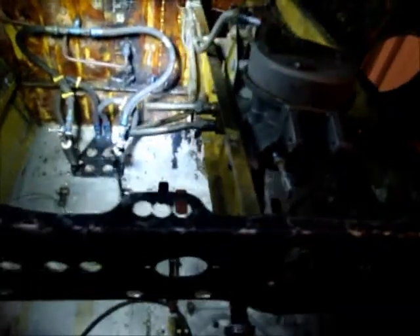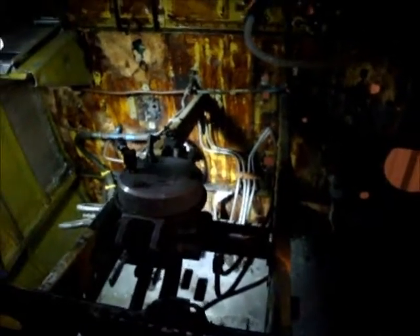So hopefully this will be enough for me to hook these back together correctly when the time comes.